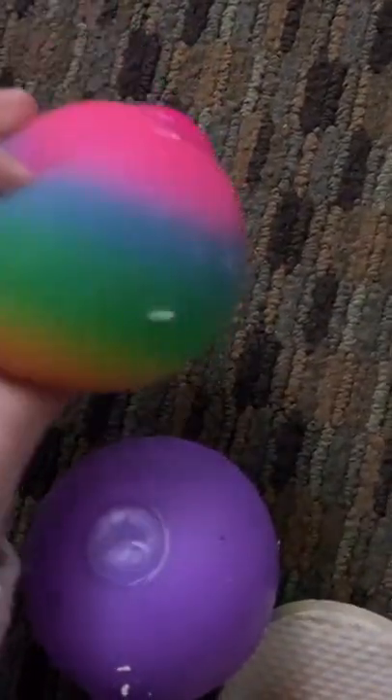This one is just a ball from Dollar Tree and it doesn't work that well, but it still sticks to the ceiling — just for a second. The Neatos work better.